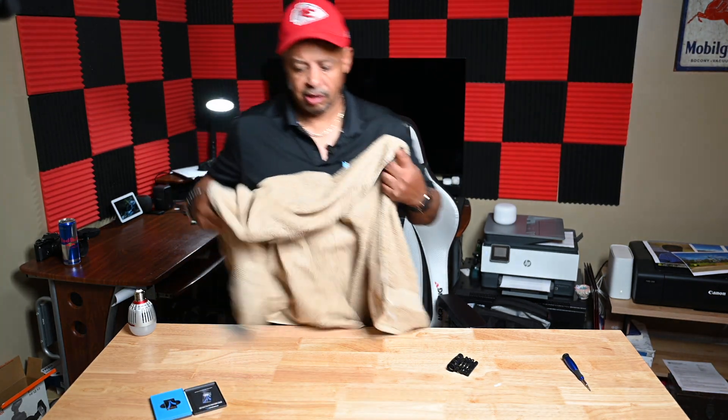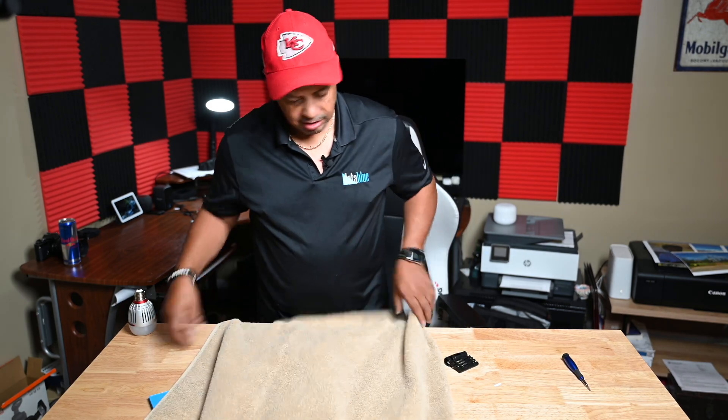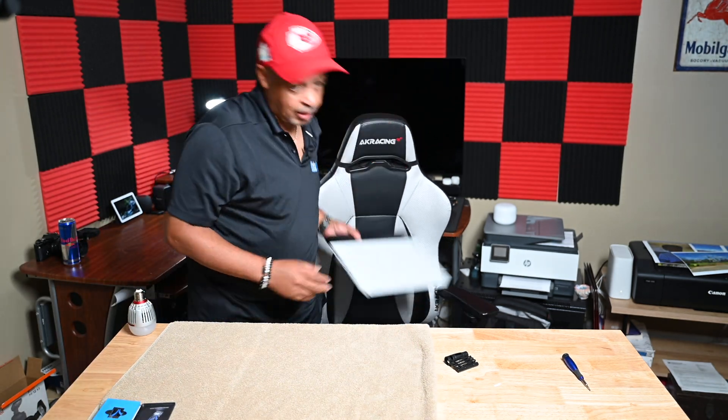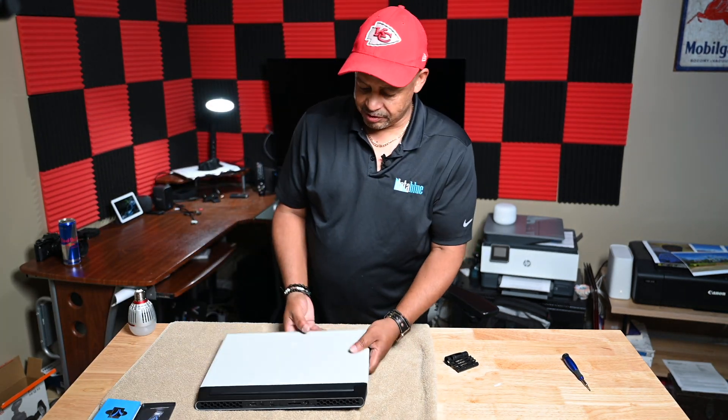What I like to do is cover up my work area with a towel only because I don't want to mess up my laptop. Here's the Alienware M15 R4.